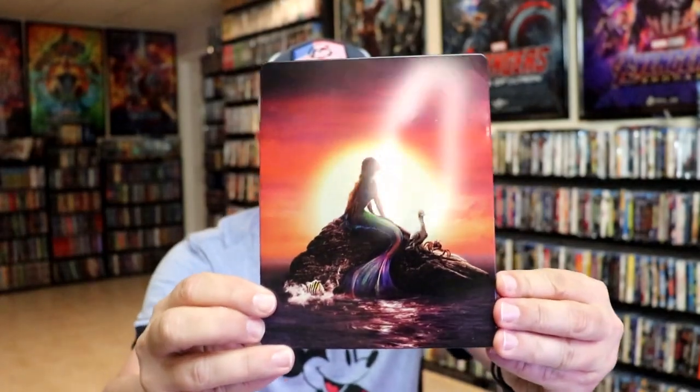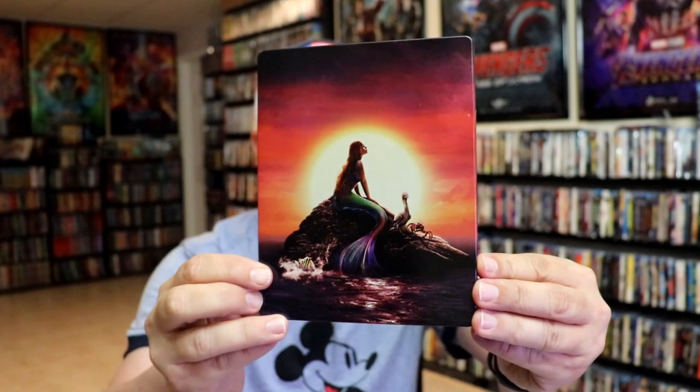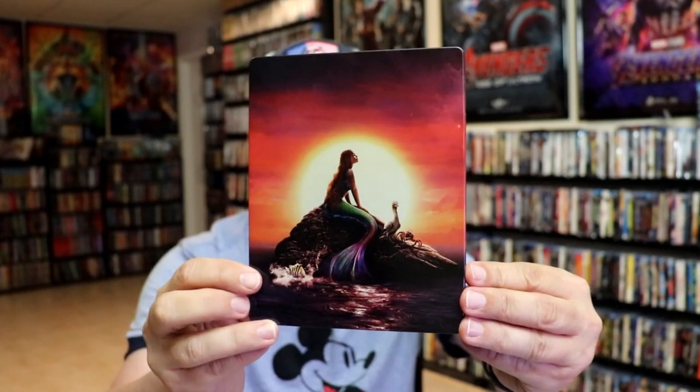I'm going to go ahead and remove this from the wrapper and we can take a close look at this Steelbook. Okay, I've got the wrapper off and the J-Card removed. Here's the front of the Steelbook. It is a glossy Steelbook, lightly glossed, no embossing or debossing.